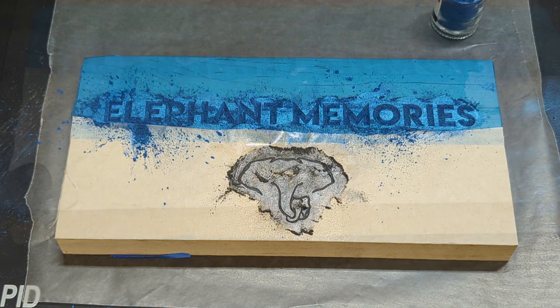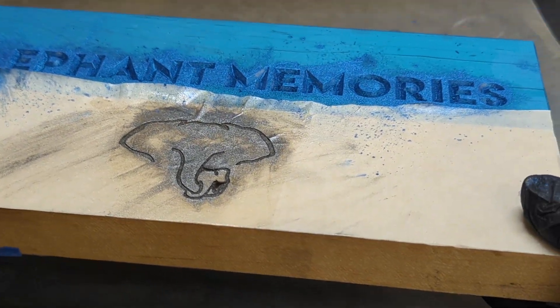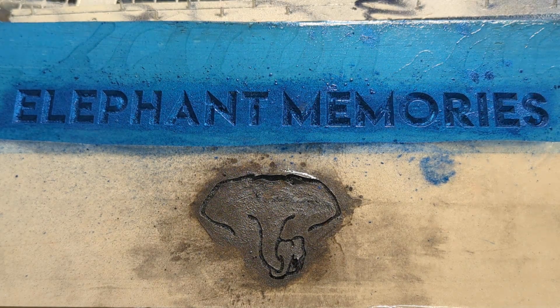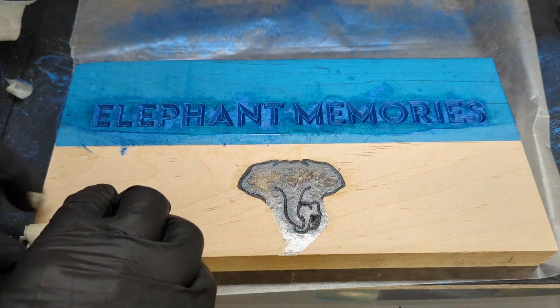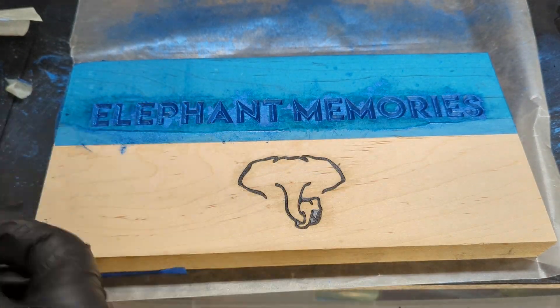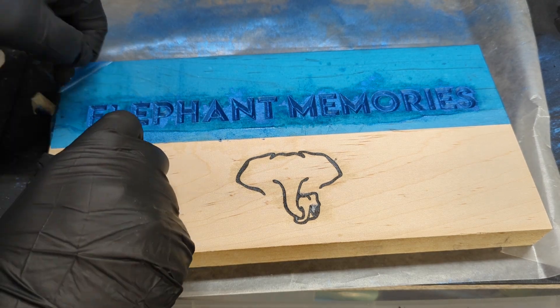Now leave this for about 15 or 20 minutes for the shellac to fully dry. Flip the board over on the wax paper and gently give it a bang to release any extra pigment. Once you are satisfied, give another spray of shellac to really seal the pigment. Let dry again for 15 minutes. After the shellac is dry, you can now peel off the mask. You may need to use tweezers or a pick to help get some of the smaller pieces up.